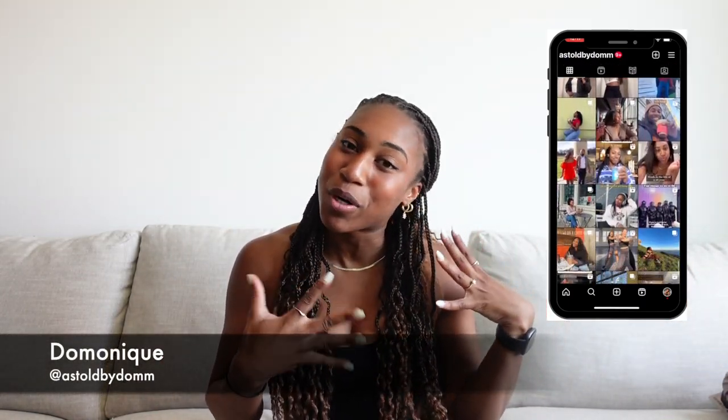Hey, welcome to my channel, my name is Dominique. If you are new here, welcome — if not, welcome back. Today we are going to be doing a Free People Movement haul. Last year I made a whole Free People Movement must-have haul and I wanted to update it with some items you can be wearing for spring and summer. I host a run and hike club here in Washington DC with Free People, so I wear their stuff every single day.